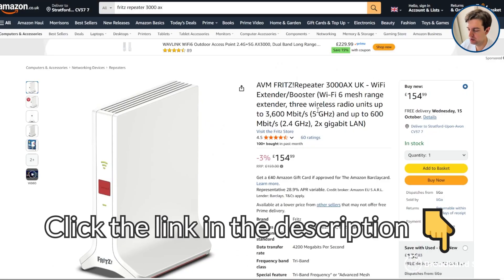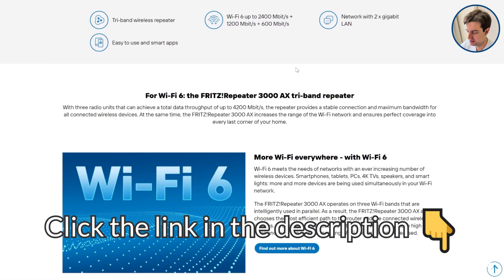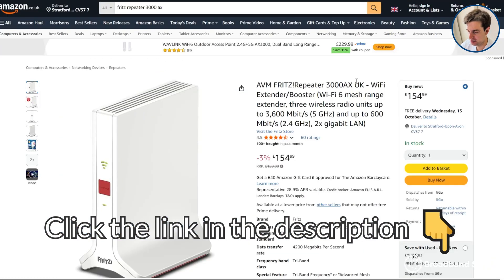Thanks for watching. Click the link in the description to this repeater on Amazon and the Fritz website to learn more about this device and see what it costs when you're watching this. And if you have any questions about the Fritz Repeater 3000ax or about mesh Wi-Fi more broadly, let us know in the comments and we'll get back to you as soon as we can.